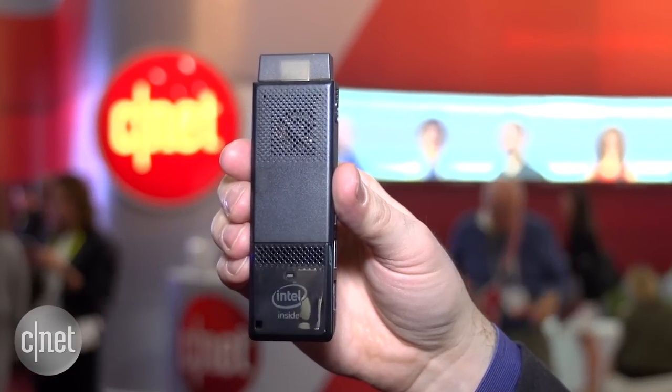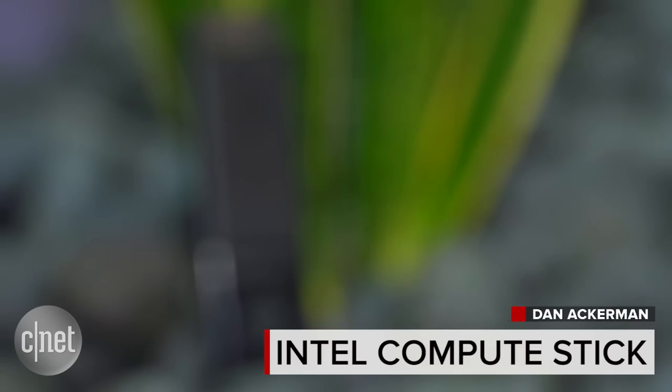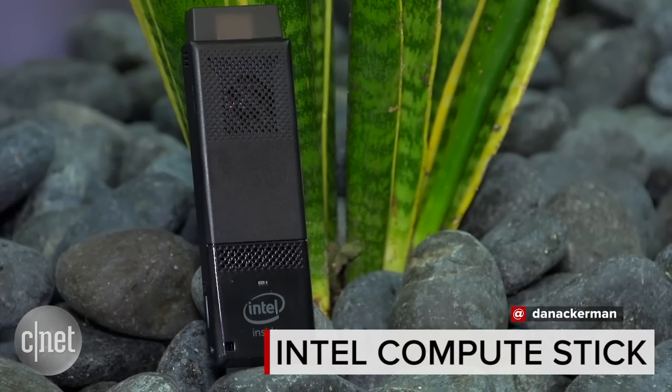This is available now with a suggested retail price of $159. That is the second-generation Intel Compute Stick, here at CES 2016.